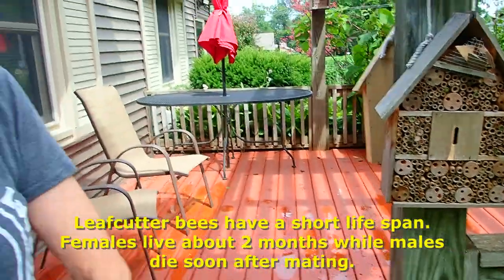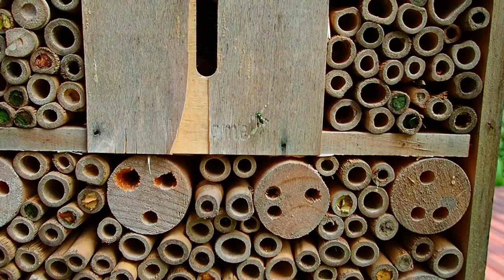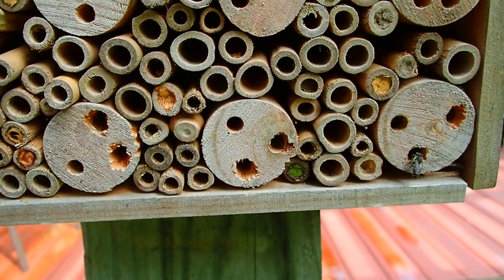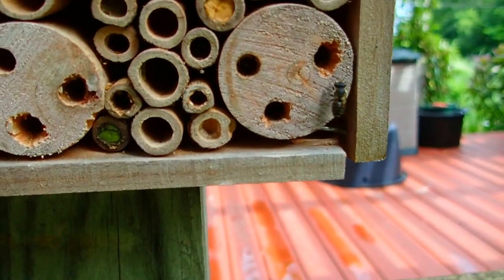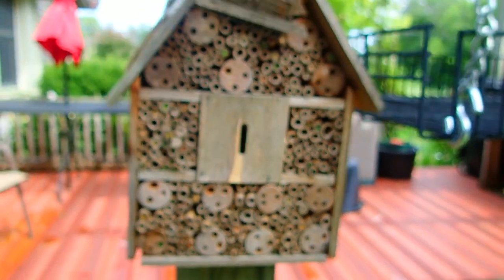They're solitary bees — they're not hive bees. There's one going in right now. You can be so close to them and they don't bother you at all. And if you were to get stung, it's like a mosquito bite. They're not big, but it's amazing — they can cut a perfect circle in two seconds. It takes two seconds for them to cut a circle in your rose leaf, then fly back, and it puts 26 circles between each egg. They put the pollen in first, lay the egg, and then pack it. Somebody actually sat there counting — 26 is a typical average packing.